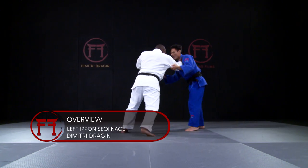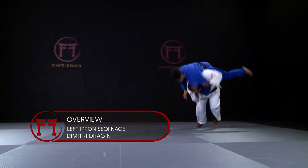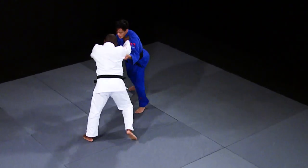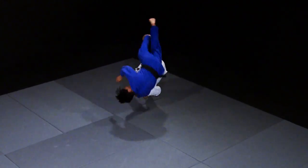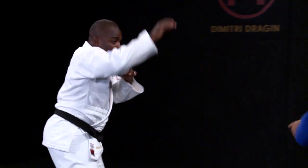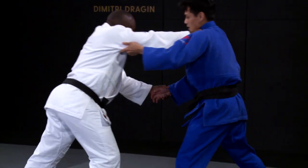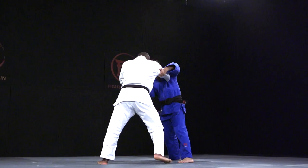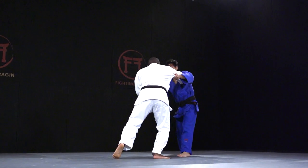Dimitri Drajan's left Ippon Seinage is an attack he executes from a right stance. To make it happen, he has to create distance between himself and his opponent, and he needs a lapel grip. Drajan can do it against right or left-handed opponents, but says it works best against opposite stance, which in this case is left-handers.